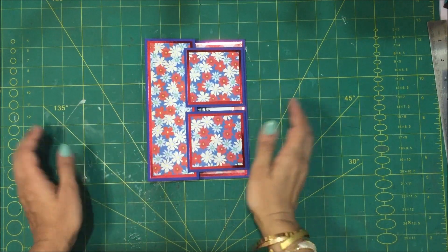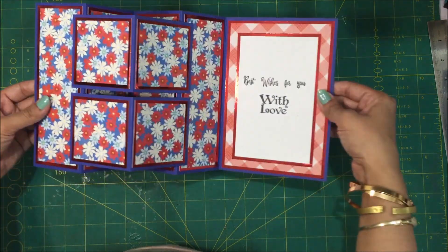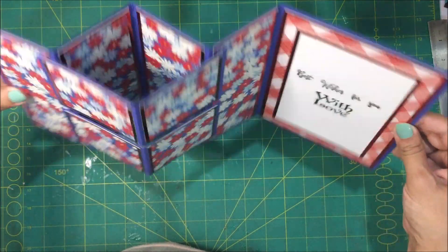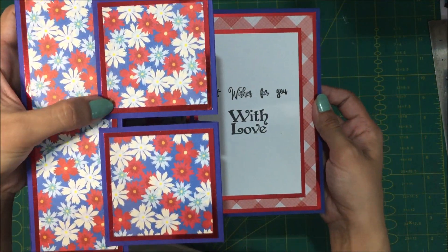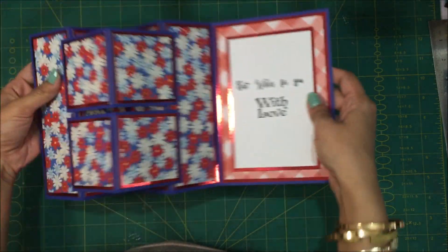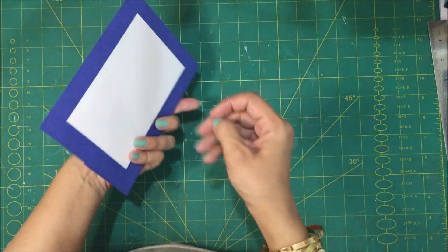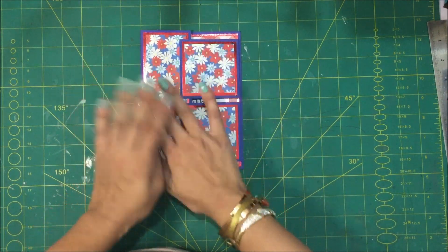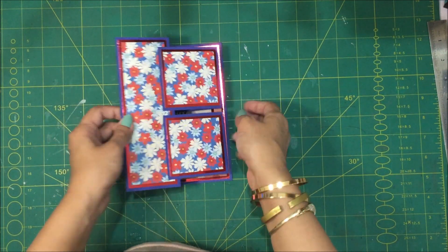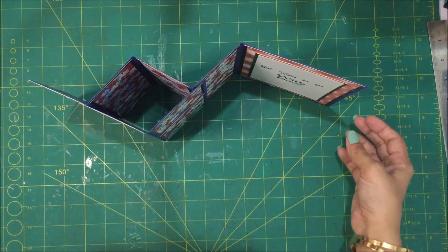Hi there, thank you very much for joining me today. I hope that you like today's project. Today we are making this gorgeous double D card. You can see all the details, you can see the beautiful mirrored cardstock. You can add a sentiment here or here on this panel. This closes up like this and it folds flat — you can easily pop this in an envelope to mail, or if you want to add embellishments on the front, you can put this in a box.